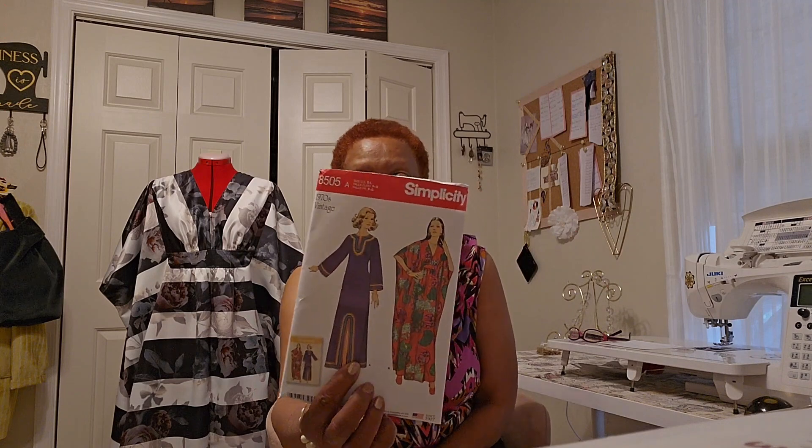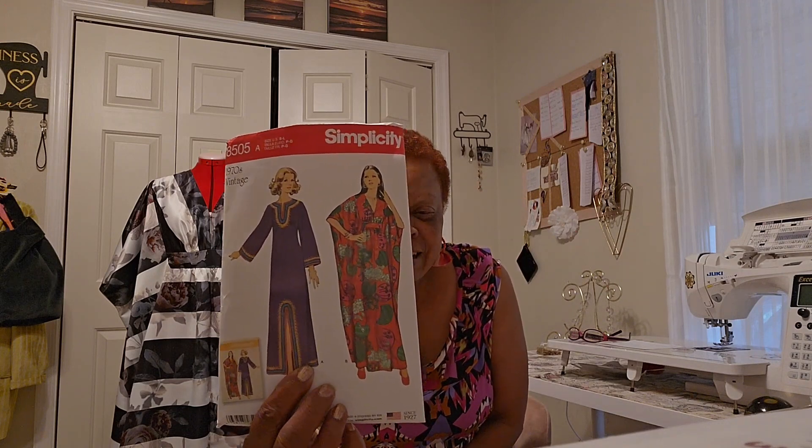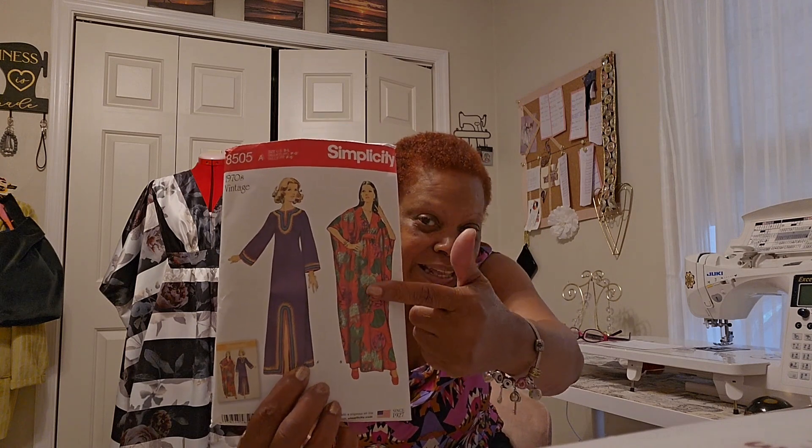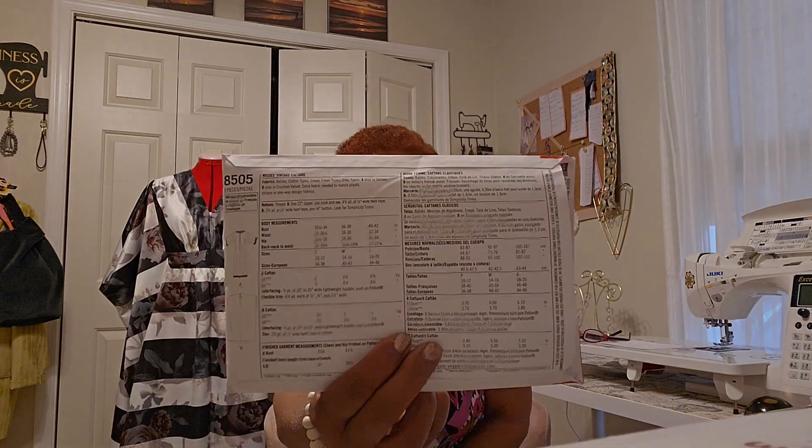This is Simplicity 8505. I made this version here — View B. And this is what the line drawings look like.